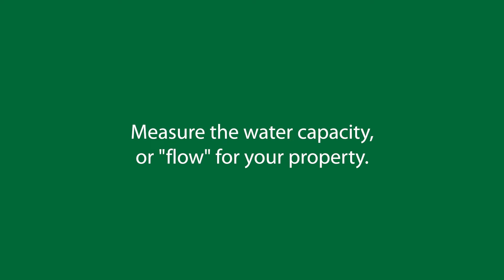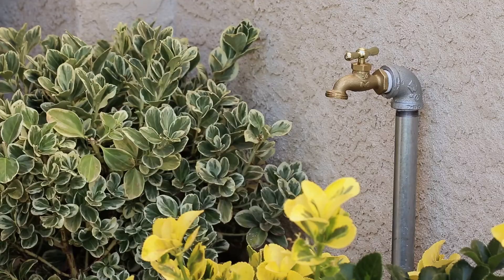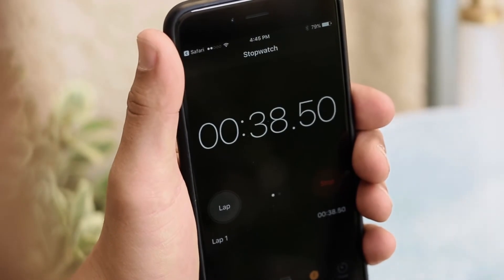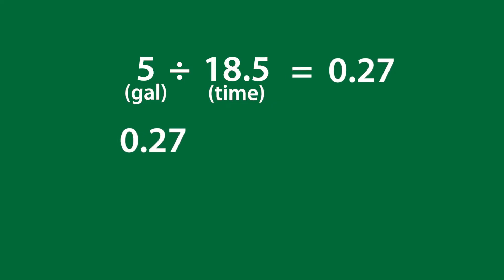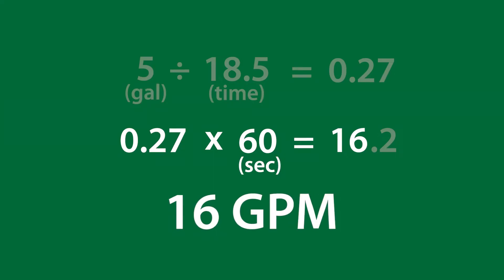You can also measure the water capacity or flow for your property. Remove the pressure gauge, then place the five gallon bucket under the faucet. When you're ready, quickly open the faucet all the way and note how many seconds it takes for the water level to reach the top. We need a reading in gallons per minute, or GPM, so you'll need to do a little simple math. Take the number of gallons and divide that number by the number of seconds it took to fill the bucket. When you have that number, multiply it by 60 because there are 60 seconds in a minute. Round your answer down to the nearest whole number. You now have your flow rate in gallons per minute, or GPM.